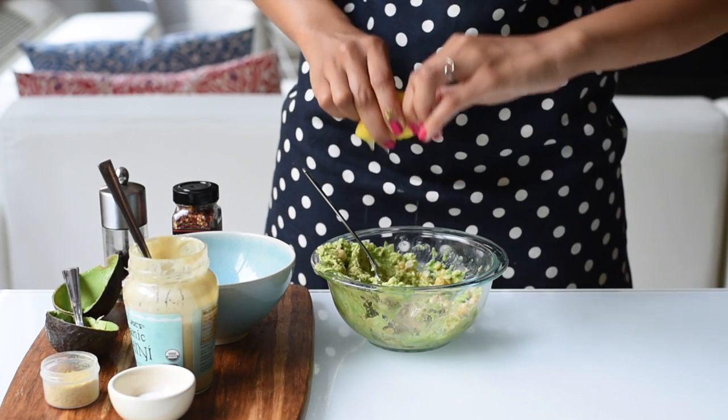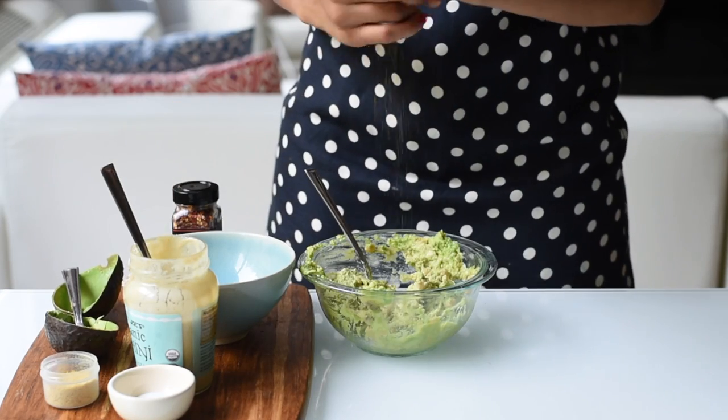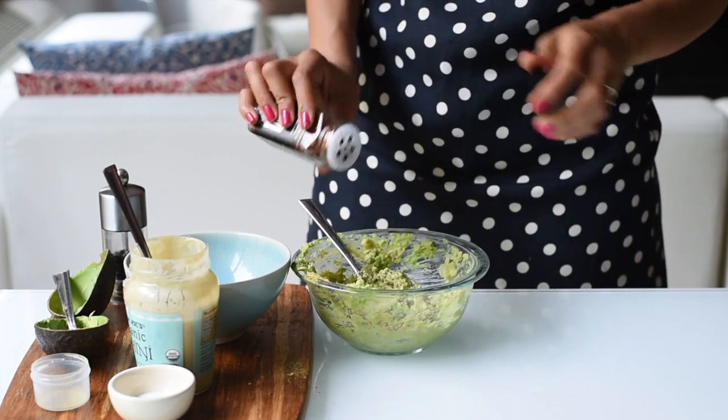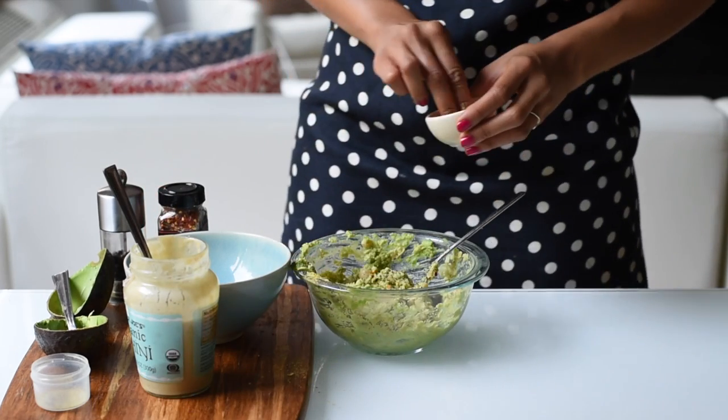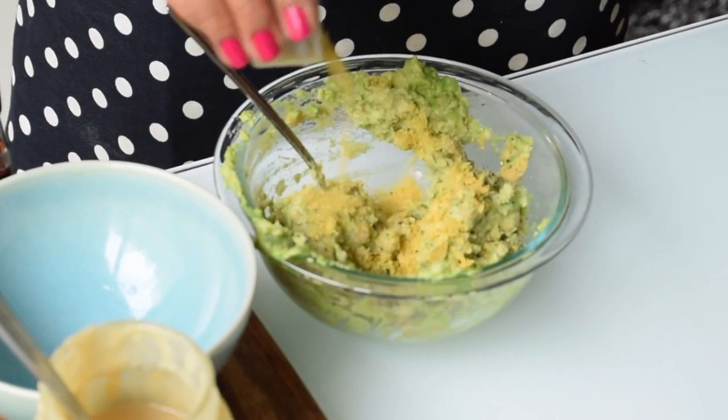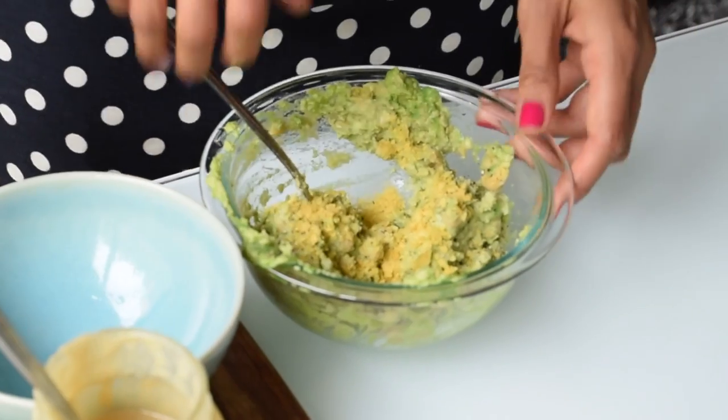Then add in the tahini, lemon juice, black pepper, chili flakes, salt, and nutritional yeast. Mix all of that up until it's well combined and taste for seasoning.